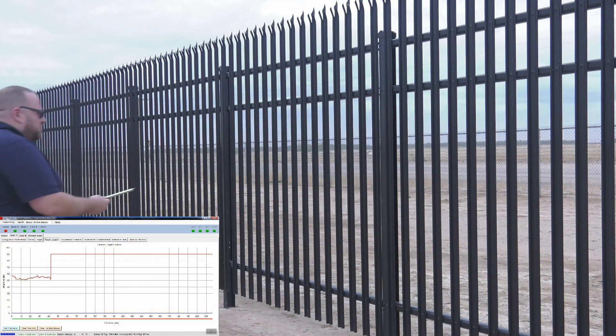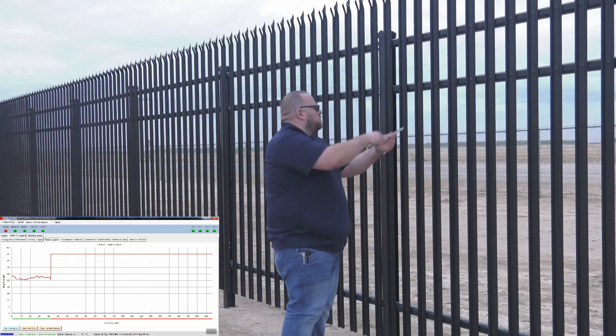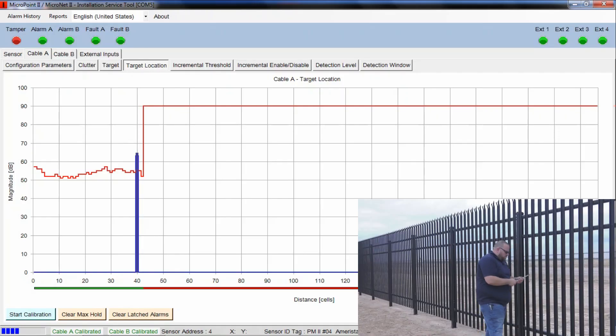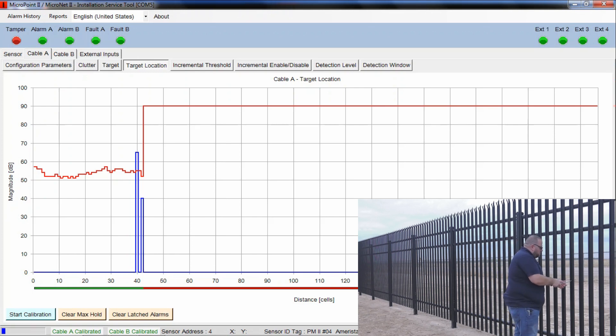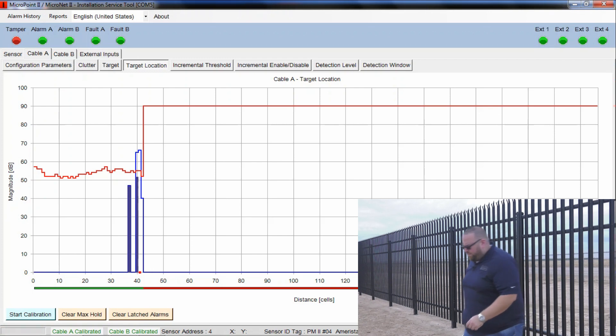Brad comes up with the cut simulator tool and creates 3 strikes on the fence. You can see the first event — it's well over the threshold. When we get a second event exceeding that threshold, we get an alarm. You see the red dot that popped up on the bottom and the LED at the top showed that the A cable went into alarm.